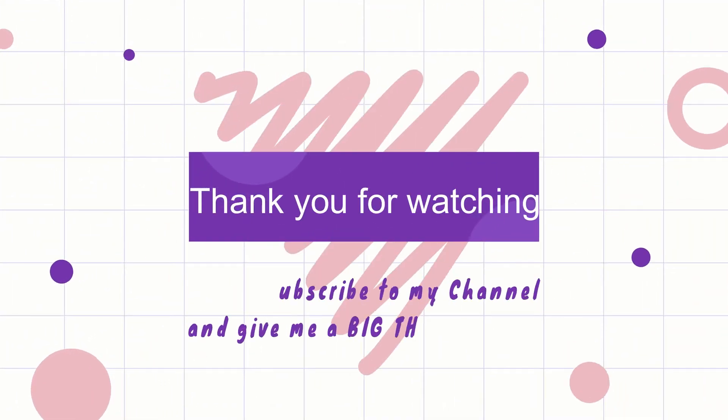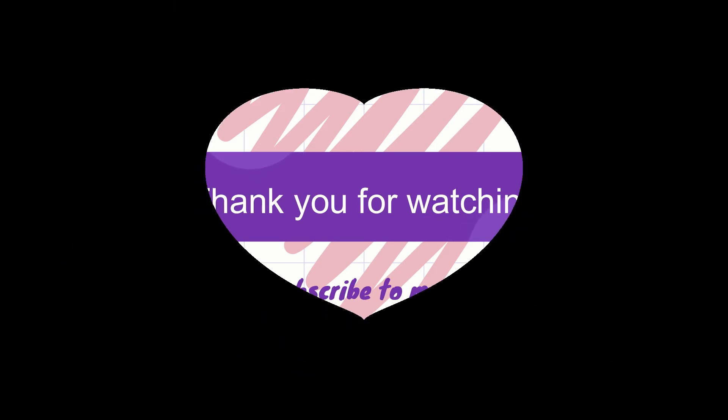And thank you for watching. Please subscribe to my channel and give me a big thumbs up. Bye for now, see you next time.